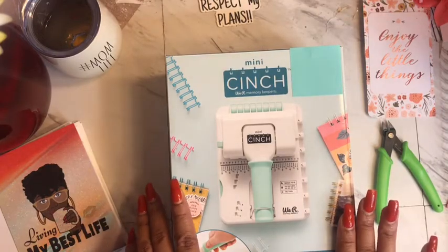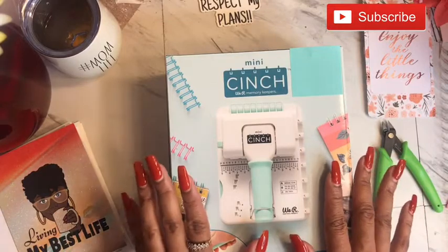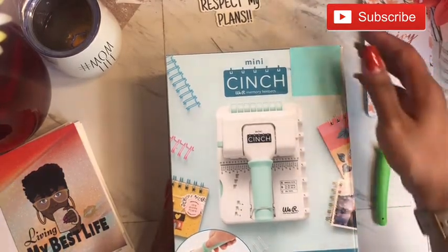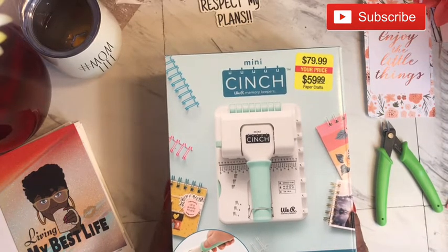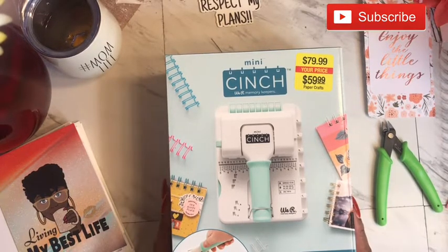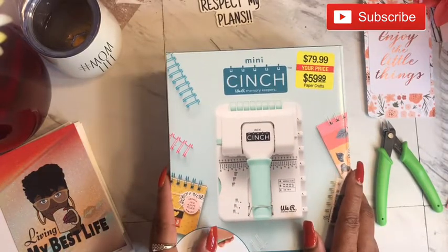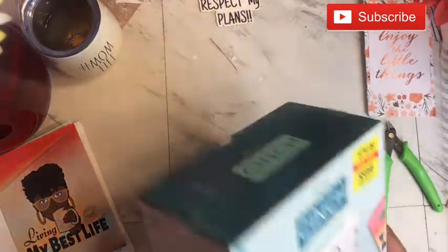At Hobby Lobby I had to make two trips for this because I was not expecting it to be there, let alone to be on sale. I grabbed this baby from Hobby Lobby for $59.99 and they only had one out on the floor. I went back the next day and boom, it was there. So now I have my cinch — let's get it open and try it out. I have not opened it.